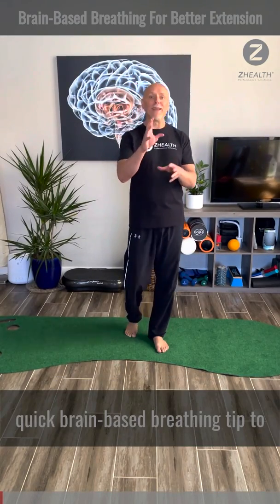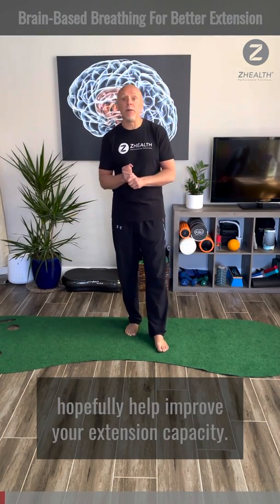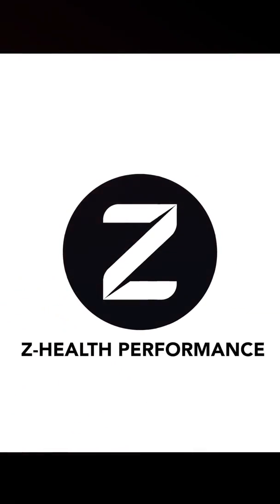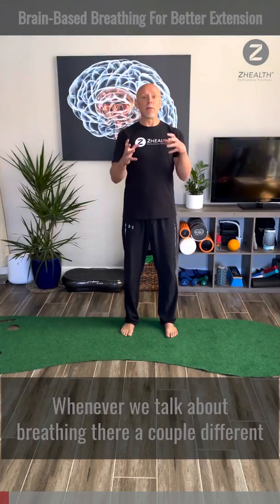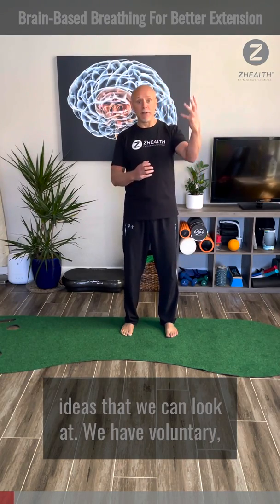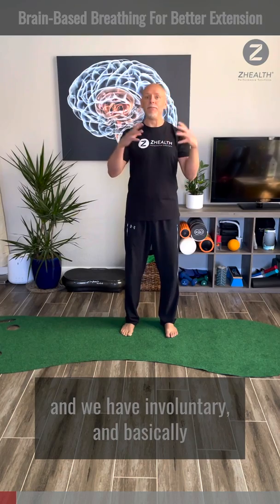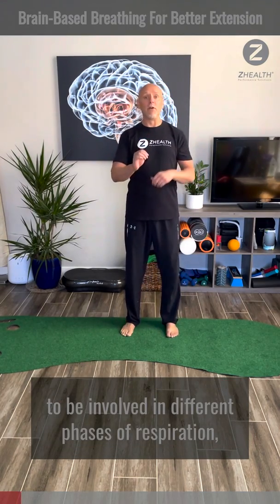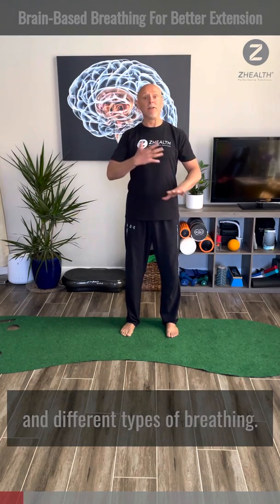Hi guys, we're here today with another quick brain-based breathing tip to hopefully help improve your extension capacity. Whenever we talk about breathing, there are a couple different ideas that we can look at. We have voluntary and we have involuntary, and basically what this means is that we have different areas of the brain that are going to be involved in different phases of respiration and different types of breathing.